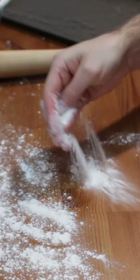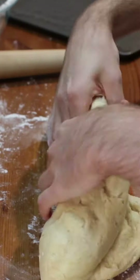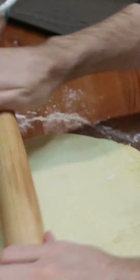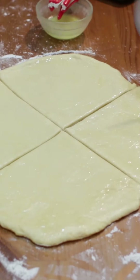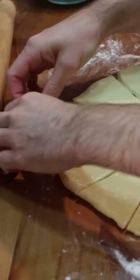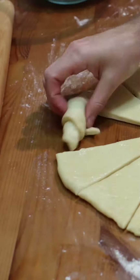Add a little flour to your table or counter and then divide the dough into two equal parts. Roll it out into a circle and then baste the top with melted butter. Cut into wedges with a knife or pizza roller. Roll each one up fairly tight, starting with the wide end.